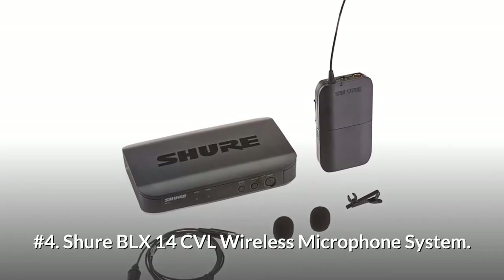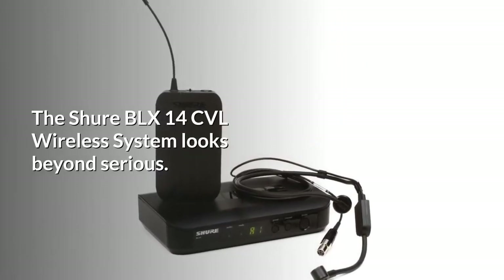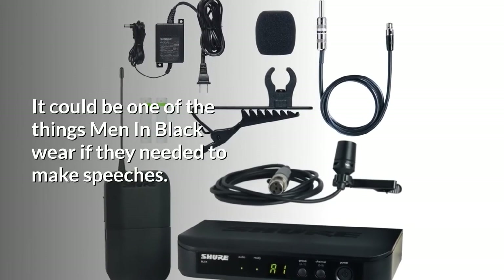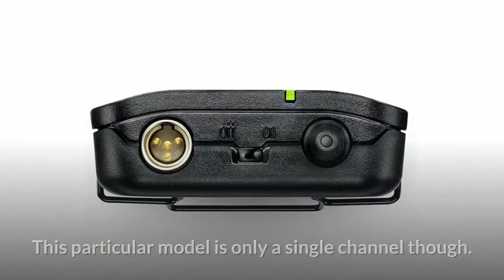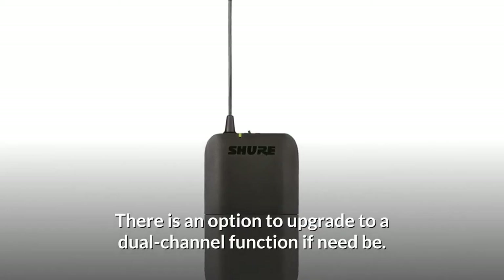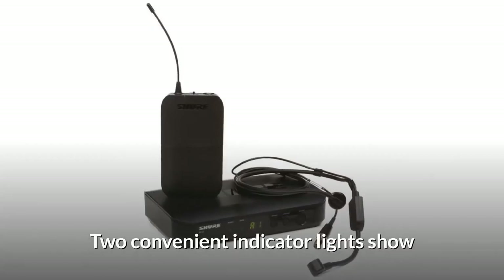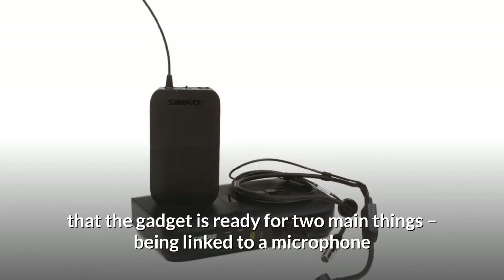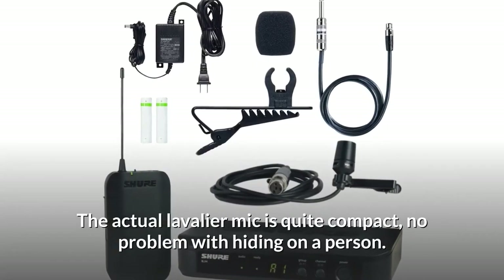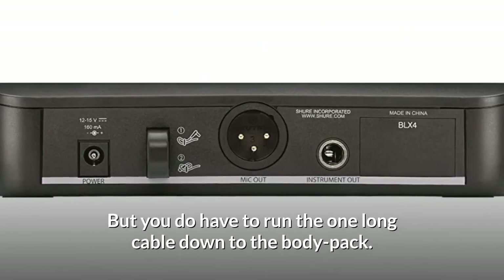Number 4: Shure BLX 14 CVL Wireless Microphone System. The Shure BLX 14 CVL Wireless System looks beyond serious — it could be one of the things men in black wear if they needed to make speeches. This particular model is only a single channel, though there is an option to upgrade to a dual-channel function if need be. The controls with three buttons on the front are easy. Two convenient indicator lights show that the gadget is ready for two main things: being linked to a microphone and getting connected to the body pack. The actual lavalier mic is quite compact, no problem with hiding on a person.